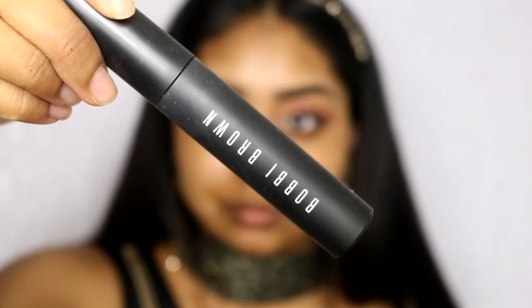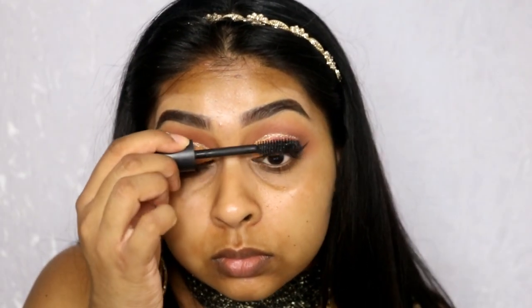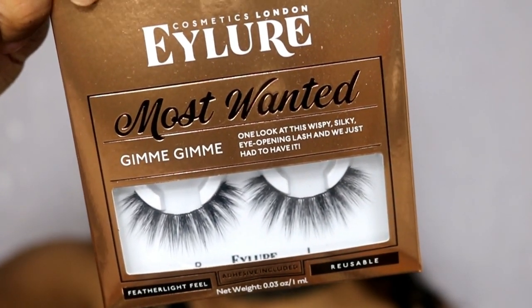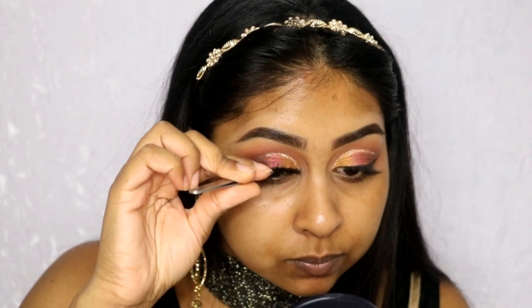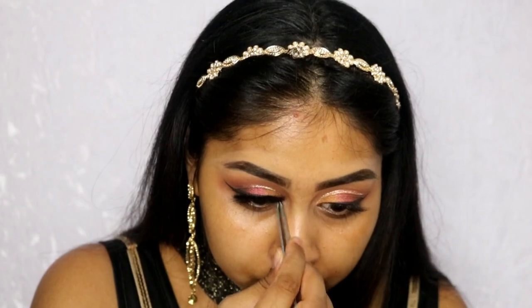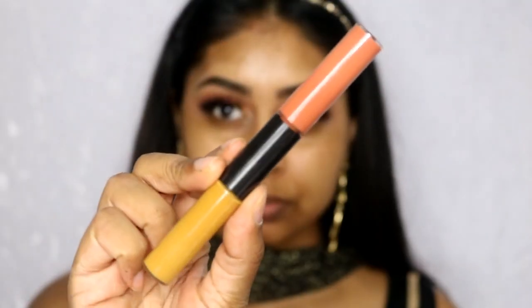Now I'm just going to apply some mascara — I went in with my Bobbi Brown Eye Opening Mascara. I'm also going to be using some lashes today. This is the new Most Wanted range, the Gimme Gimme style — oh my god, they're so fluffy and so nice. I recommend these lashes to anyone; I want all the styles literally.